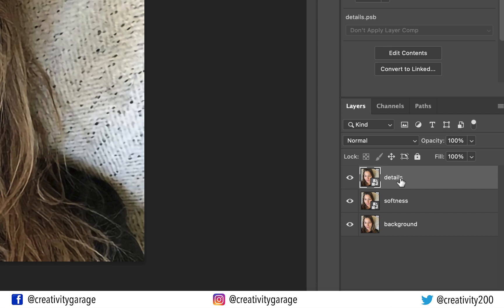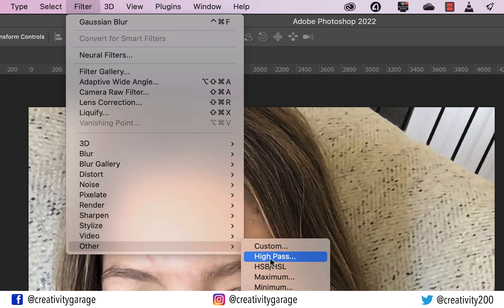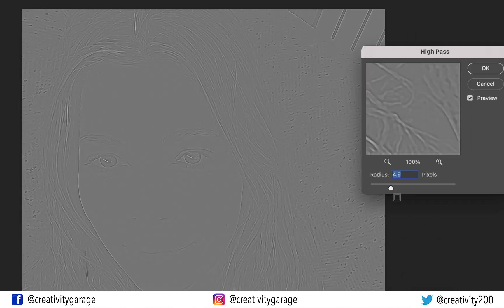Select the details layer at the top and go to Filter, then Other, and select High Pass. High Pass works by filling the entire image with flat neutral gray. It then looks for edges — areas with an abrupt change in brightness between neighboring pixels — and highlights them by making the light side lighter and the dark side darker. Non-edge areas remain flat gray. I'll keep the radius around 3 pixels, where I can barely see any details, and hit OK.